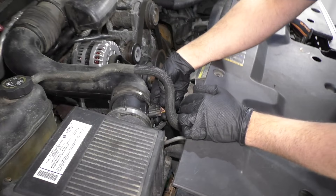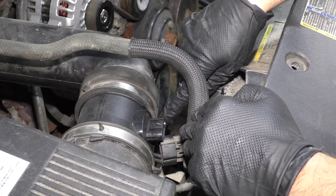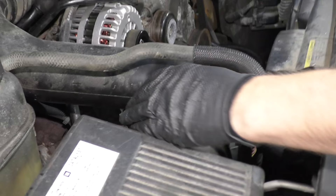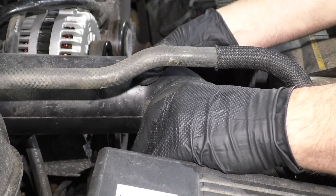Disconnect this mass airflow sensor connector — just push down on the lock and pull the connector off. I'm going to loosen up this worm clamp right here using a straight blade screwdriver. We can then take this snorkel off and slide it off.